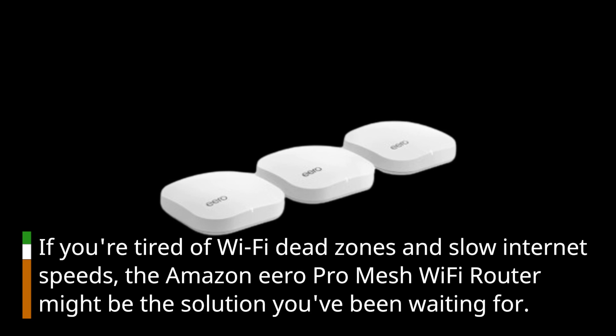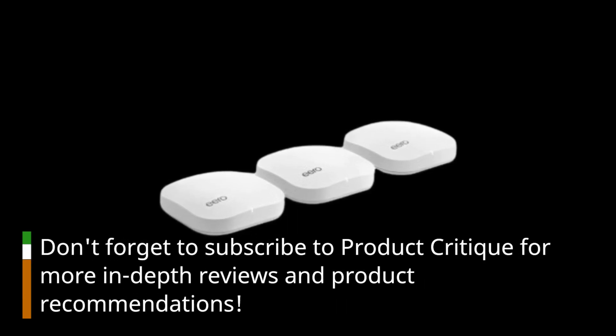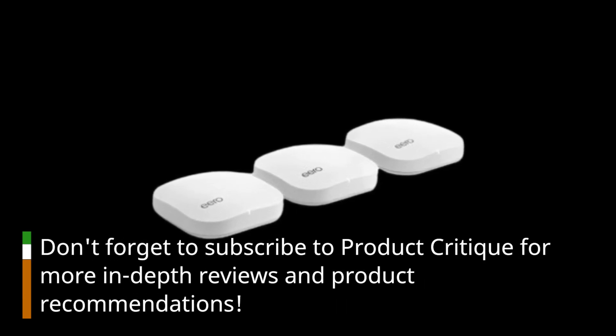If you're tired of Wi-Fi dead zones and slow internet speeds, the Amazon Eero Pro Mesh Wi-Fi Router might be the solution you've been waiting for. Don't forget to subscribe to Product Critique for more in-depth reviews and product recommendations.